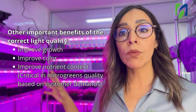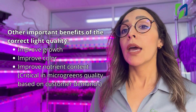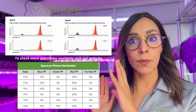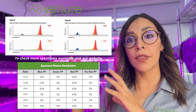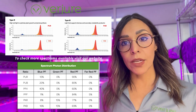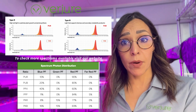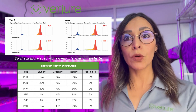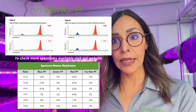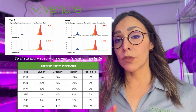For microgreens we recommend a full spectrum: a little bit of green, red in a higher proportion, and a small amount of blue. Here are some examples of light spectrums we use at Hort Americas — you can see the percentages for different lamps. For microgreens we usually work with PKR or PKB for good growth. You can also use white LEDs; it's possible to grow microgreens with them, but if you consider how light is used and the impact on your electric bill, you need to think carefully about light quality.